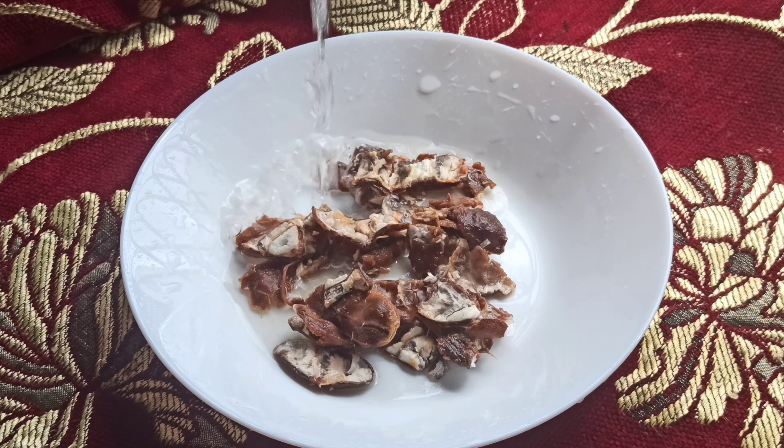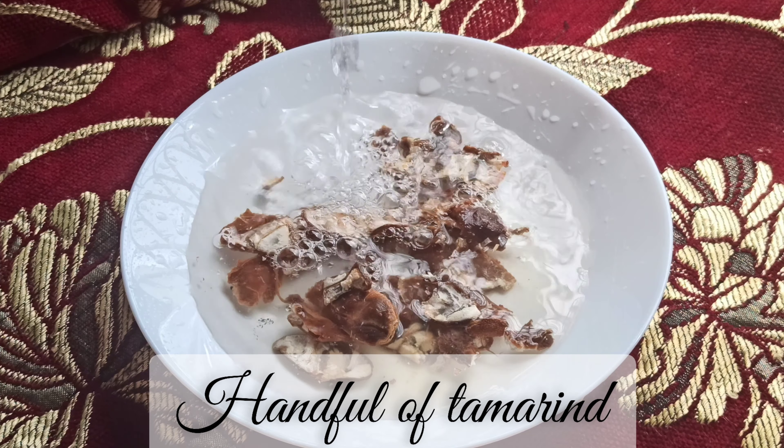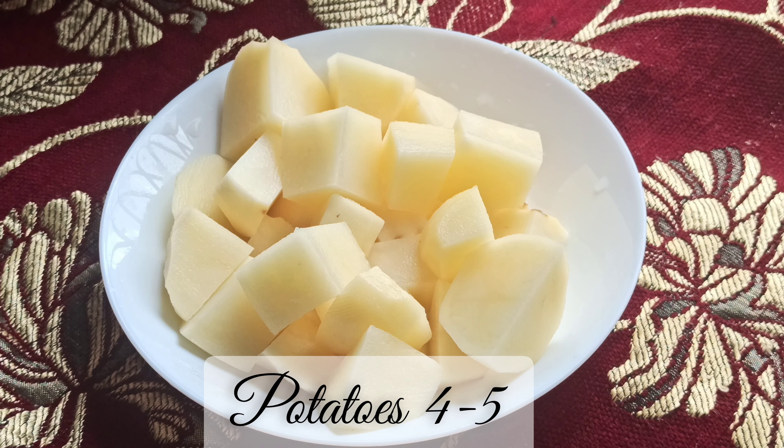Now take a handful of tamarind and soak in water for about 15-20 minutes. Take 4-5 medium sized potatoes and cut into pieces.